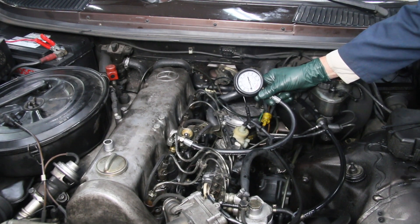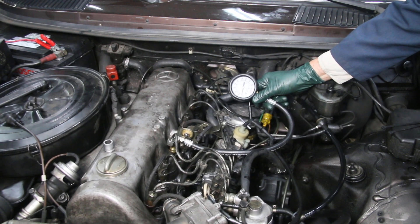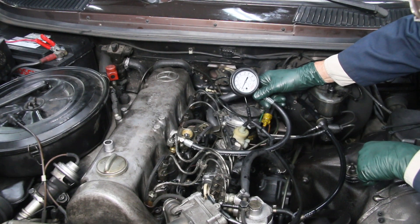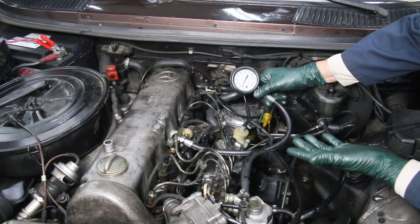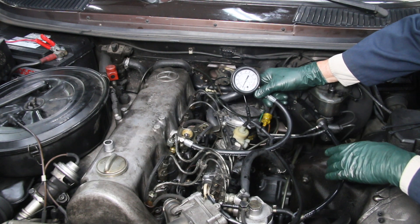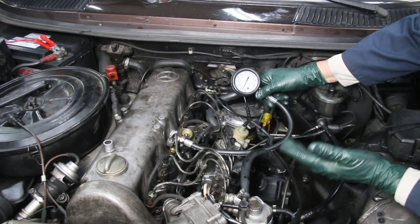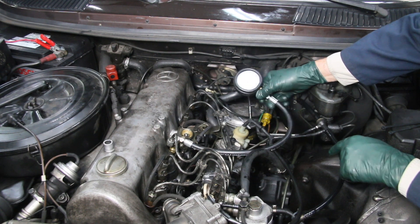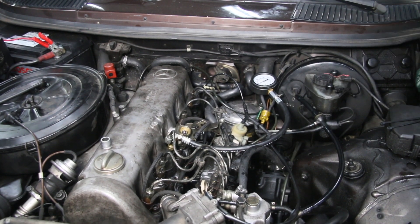Let's cross our fingers — the compression tester is hooked up on number three. Gerson, go ahead and turn it over. Wow, that's not very impressive. I've often said if it drops much below 200 PSI, you've got a problem. So we definitely have a problem here. The mechanic may have been correct when he told the owner there was a bad piston — it could very well be the case. What we're going to do now is put a little oil in the cylinder and retake the test to determine whether it's a leaking valve or bad rings and piston. We got about 160 to 170 PSI — that's all you get.